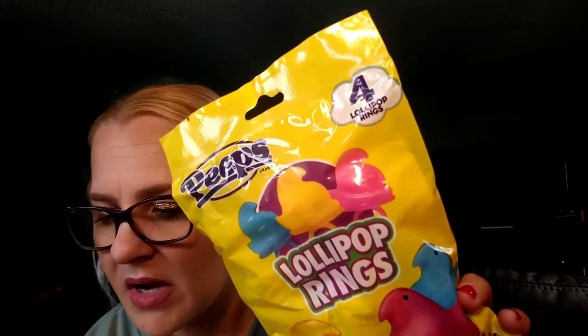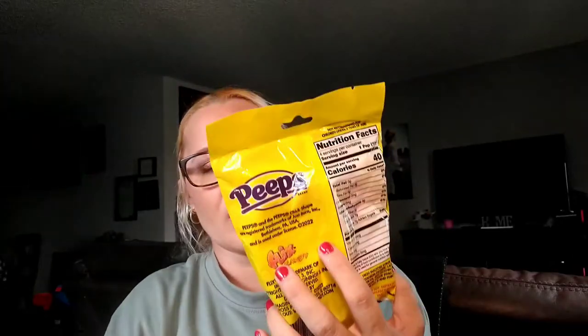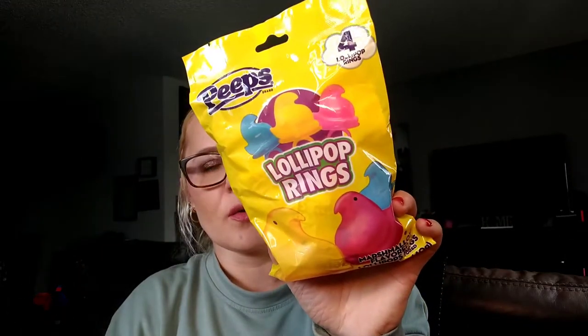I picked up Peeps lollipop rings — marshmallow flavored lollipops, a four-count. I'm going to put these in my kids' Easter baskets. I'll probably also make my niece and nephew an Easter basket, so I'll put the fourth one in my niece's basket. My nephew is too young to have this, so it'll be perfect for her.